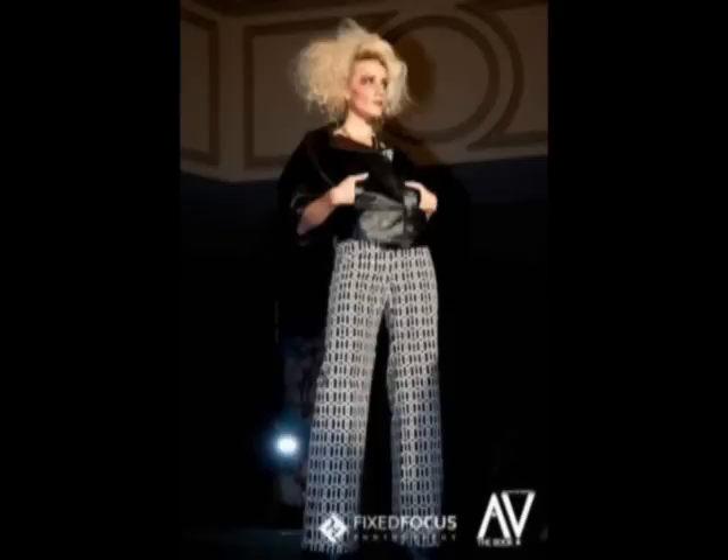So all together, when the outfit, hair and everything was put together, this is what Trinity looked like on the runway. It was an awesome time. I met amazing talent and the women that were there, the people that participated.